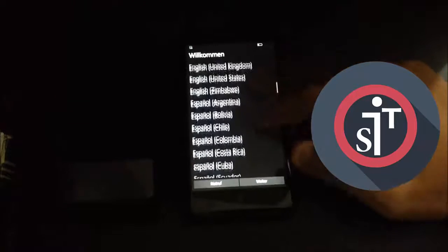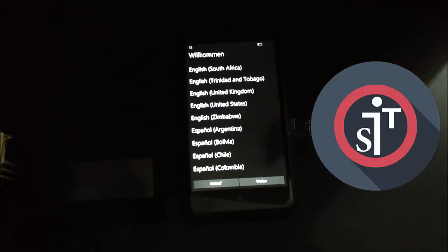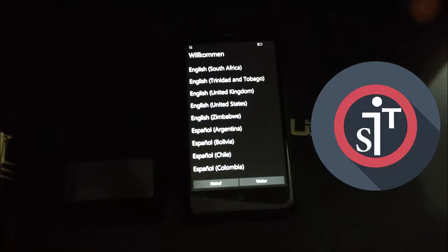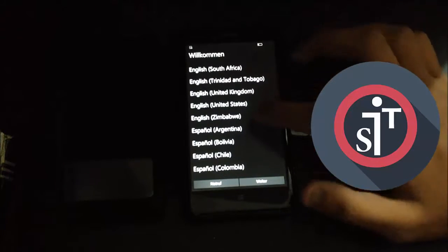I'm speeding up the setup process again. If you want to see how to set up your phone, the video link is in the description below. Let's go ahead and complete the setup.